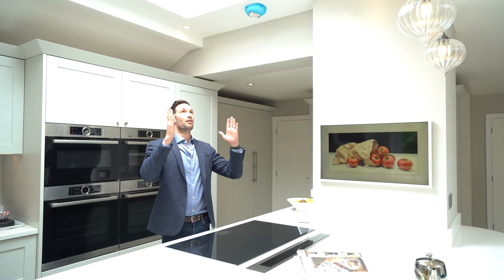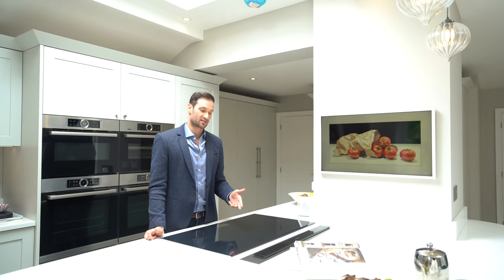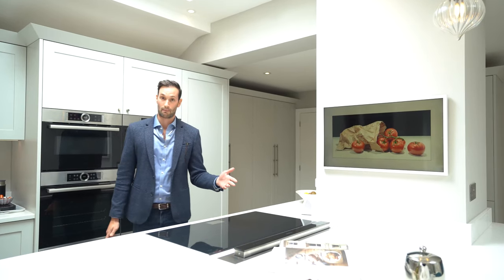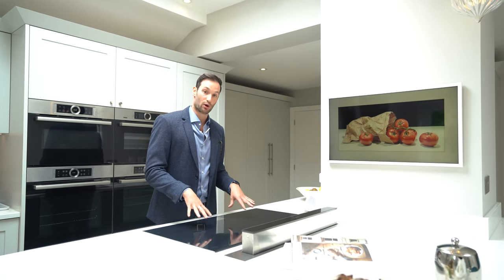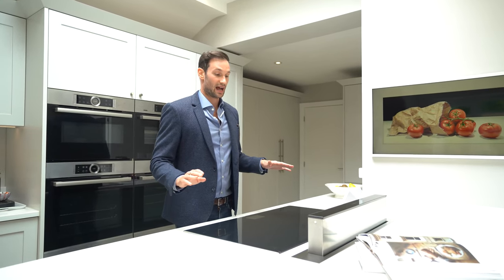We've got a skylight above the island, so there couldn't be an extractor above. Instead, we've gone for a Bosch downdraft extractor — touch the button and it pops out. When you're done cooking on the Bosch induction hob, it's wipe-clean easy, and then you can put the extractor away when it's not in use.